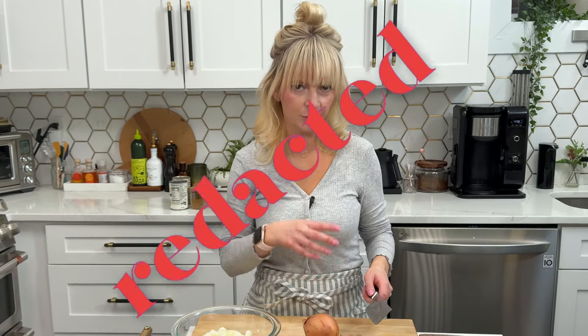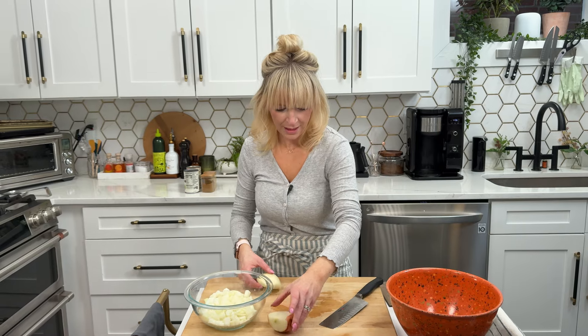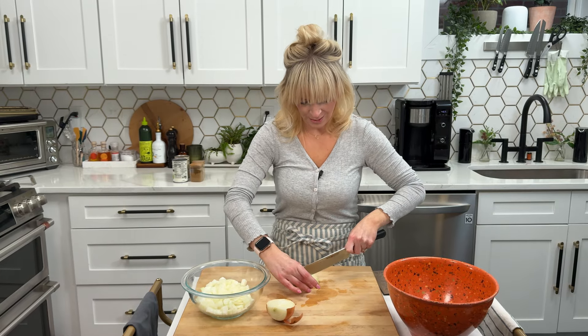Obviously I'm using my Rachel Ray trash bowl — I love using a trash bowl for a dish that has some chopping involved. You can use any bowl you can put trash in, really any bowl.